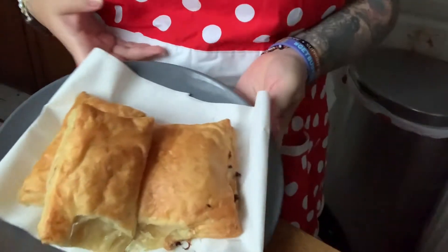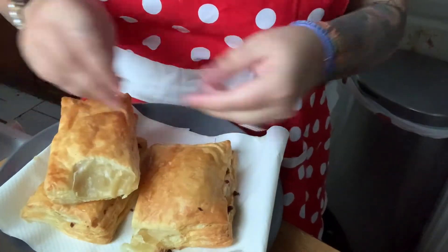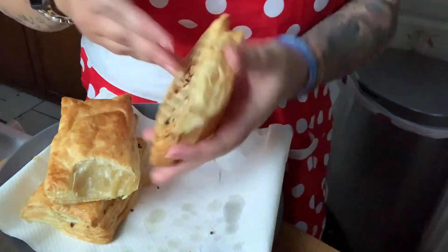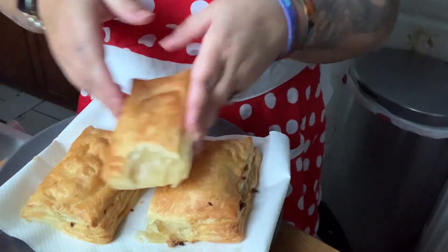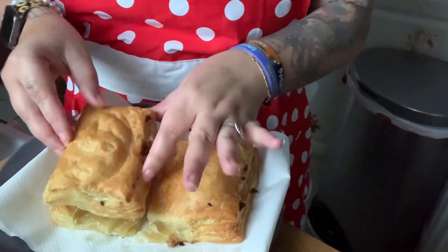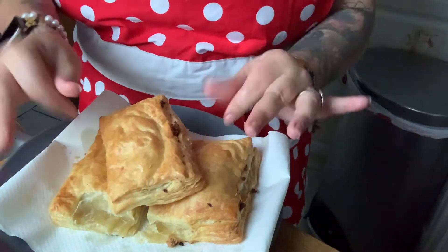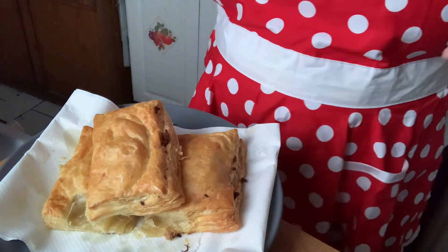Look how they came out — they came out so pretty! It looks like an actual pastelito. This one got a little squished but that's fine, it's already cooked. Oh, it's really hot — look how cute this is!